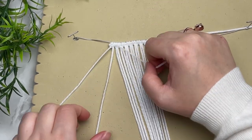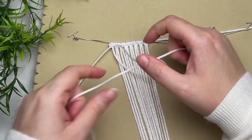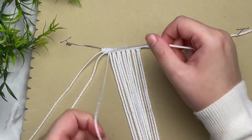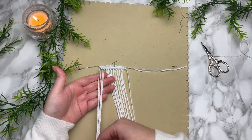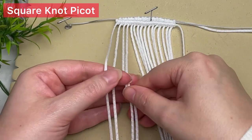This pattern uses a lot of double half hitch knots, so make sure that you're totally comfortable with this knot. If you're not familiar with it, go ahead and check out my knot tutorial playlist where I show it in great detail. Next, with your first four cords, we're going to tie a square knot picot.